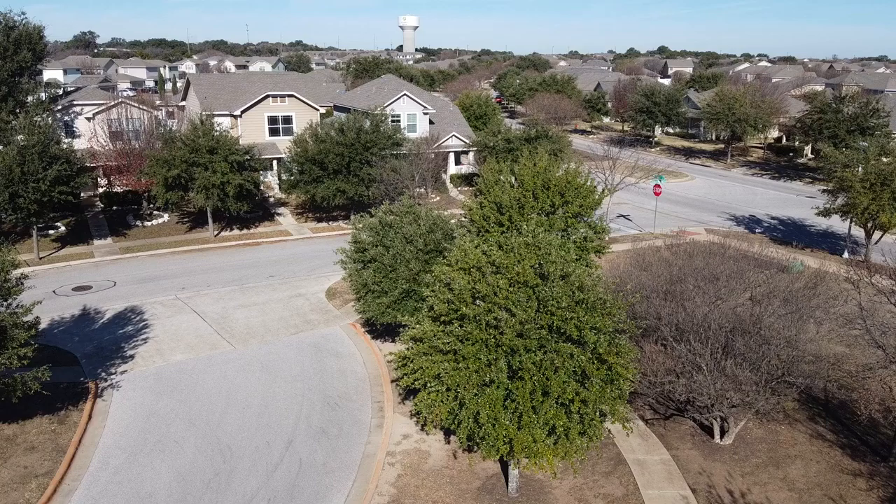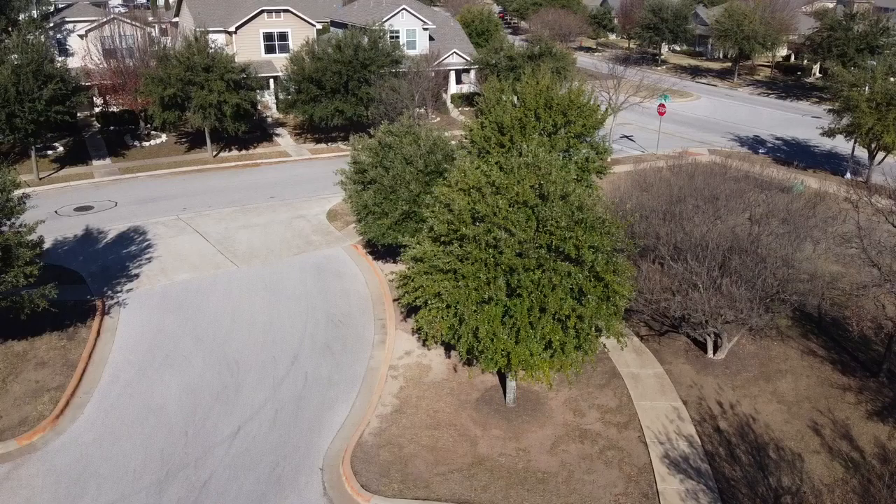So here we go back up, and now I'm going to start doing the tracking-into-the-house shot. First I'm getting used to the tilt on the camera — the camera gimbal only tilts. You have to do pan and dolly shots with the actual drone itself.